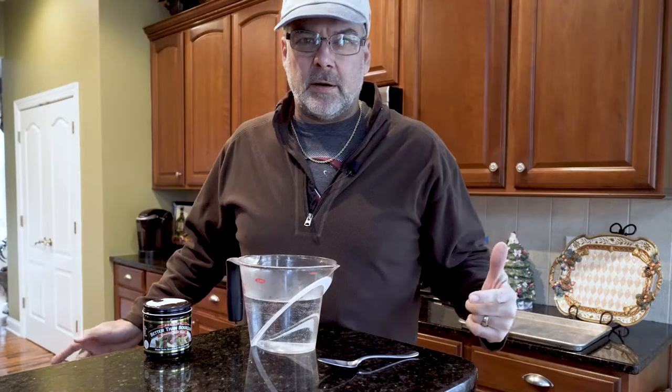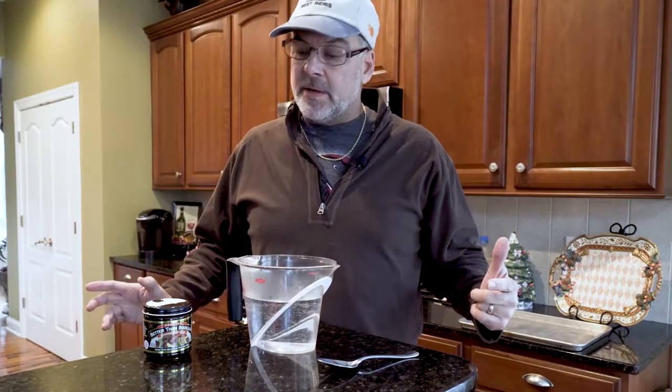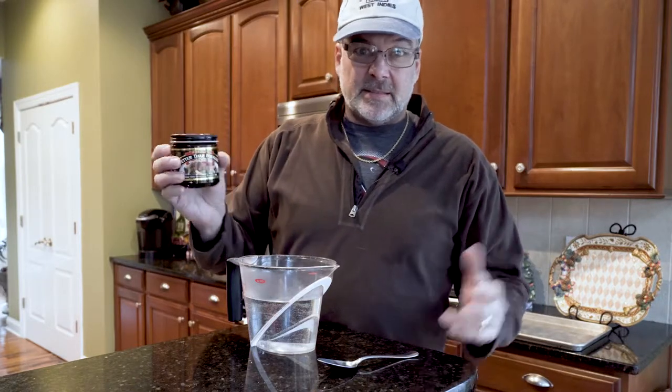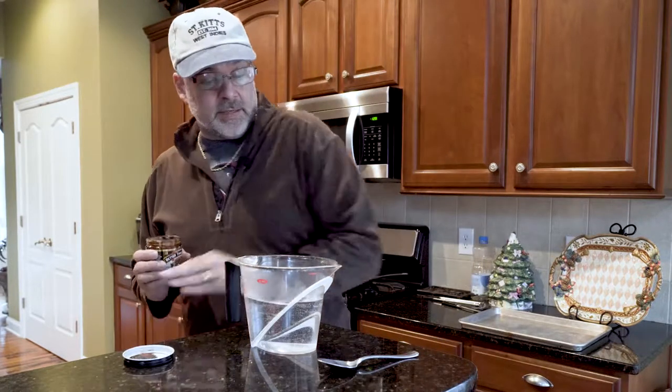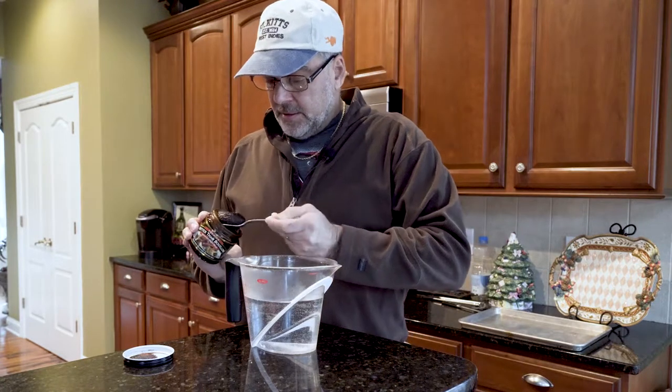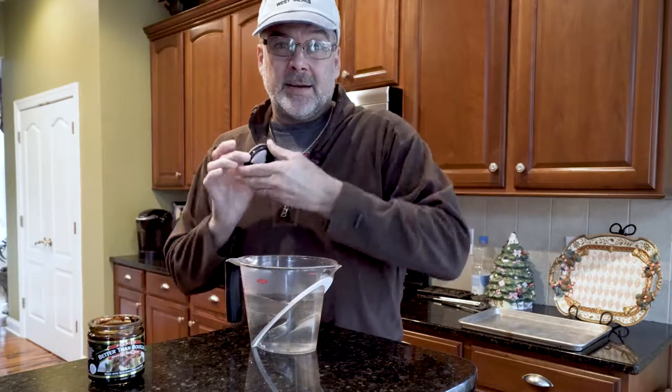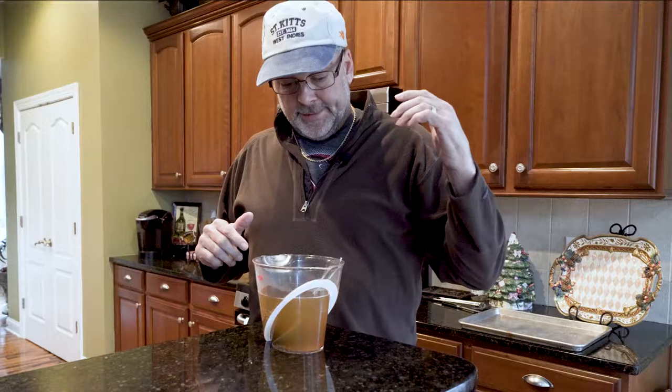So the brisket's been on for about 4 hours right now, smoking over some hickory. It's looking pretty darn tasty. I'm going to start basting it now. I use this beef base - they say it's better than stock and I use it all the time. It says 1 teaspoon per cup - I'm doing about double strength. We're just going to dissolve it in warm water and then brush it on the brisket. I'll do that about every hour until I wrap it toward the end. This is going to make sure it stays nice and juicy.